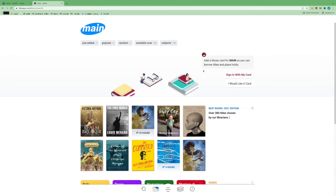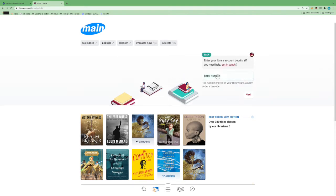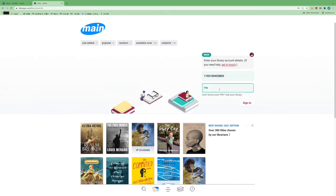Now we need to sign in with our card so that we can start borrowing books, audiobooks, and everything else. So we're going to click "Sign in with my card." This is where you enter in your library barcode, which is located on the back of your library card. Just put the number in — every number you see, the whole thing, with no spaces. And then you need your PIN, which is the last four digits of the phone number you gave us when you signed up.